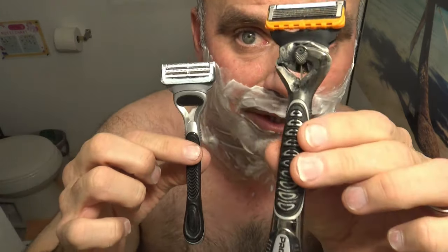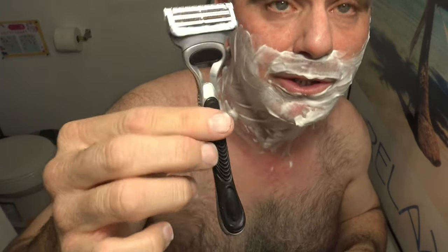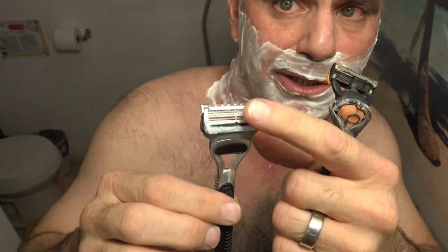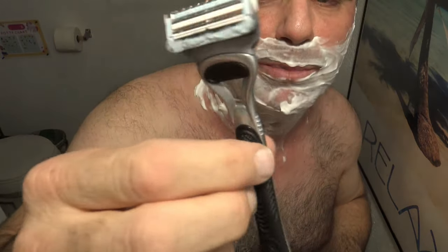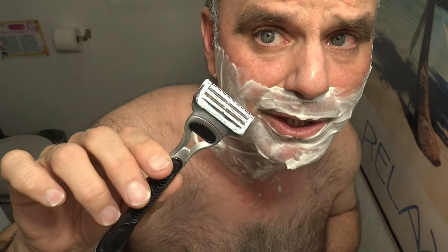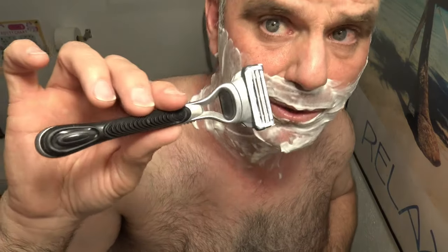Today I'm doing a comparison video between the Gillette ProGlide Power, which is a vibrating five-blade razor, and the Gillette SkinGuard, which is a two-blade razor with plastic guards so you can only press so far against your skin. It keeps you from going too deep with the blades — it's mainly for people who get their skin irritated easily or get ingrown hairs. I just want to see how it compares to a five-blade razor, and I'm going to go with the SkinGuard first.